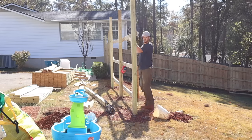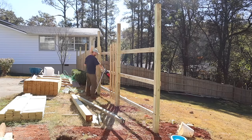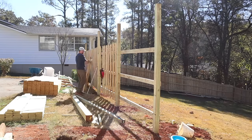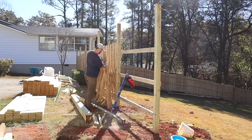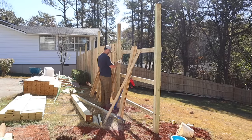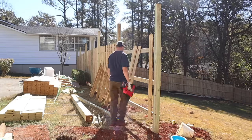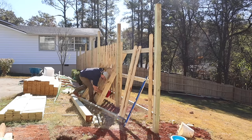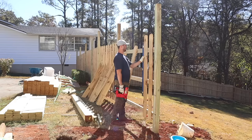Jumping forward in time again — you can see he's made a lot of progress on the fence. He's finishing the fence posts by our driveway and doing the board-on-board pattern for the pickets. This results in the least amount of gapping. We didn't want Bucky to be able to see other dogs or people and wanted to limit his barking, so board-on-board was our choice for the privacy it provides.